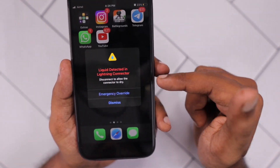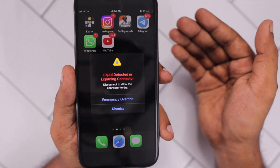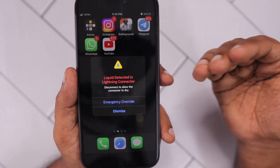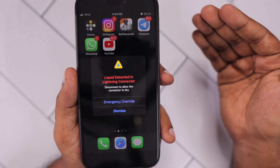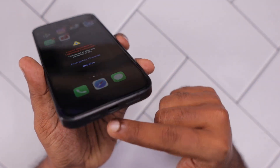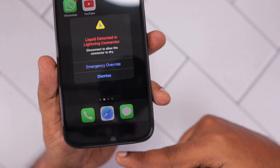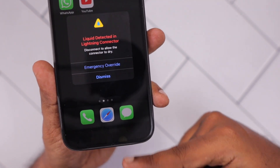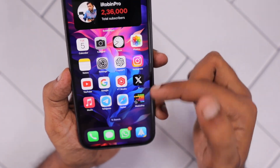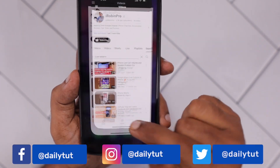If you have tried these steps and are still seeing the liquid detected warning in the lightning connector or USB-C port, then it is recommended to visit the nearest service center to prevent any further damage to your expensive iPhone or iPad. The service technician will carefully check for any internal problems triggering the warning — whether it is a hardware-level issue or a dust-related issue — and they will be able to clean and fix it so you won't see this warning message again and can use the device normally.